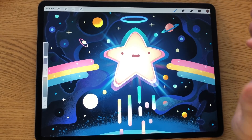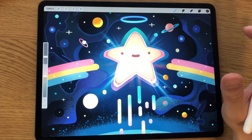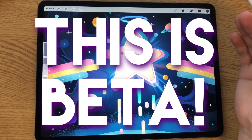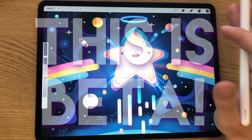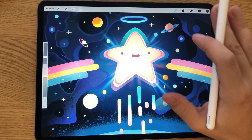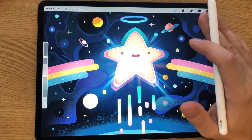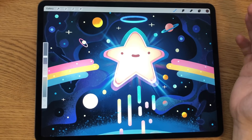Hey, this is Mikko, and in this video we're going to take a look at the new features available in Procreate 5.0. This update is free to all users who have already bought Procreate, so it's basically just free cool stuff. What I'm about to show is the beta version, so all features are not finely tuned and final yet — just a disclaimer in case something changes in the final version.